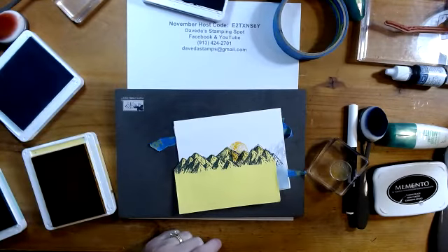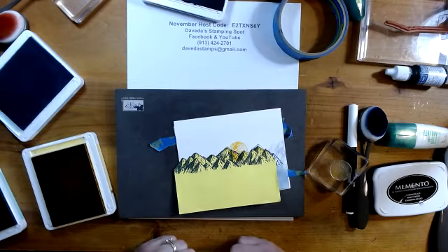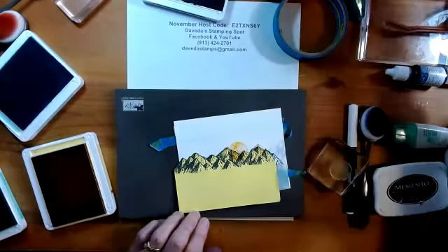Thank you so much for joining — it was so great to have so many of you on tonight. I will be on next Monday night. I do know it's Thanksgiving, but since it's Monday, hopefully you can take a few minutes for a creative break. It will be a 'create with me.' By Friday I hope to send out the details for the papers you need and what stamps I'm using, so you can create with me as I create Monday at seven. Thanks so much and I'll see you next Monday — have a great week!